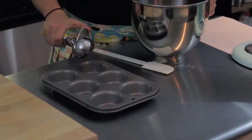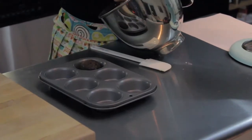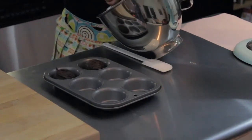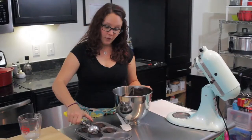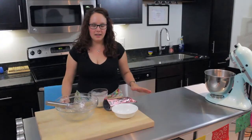I'm going to use an ice cream scoop to fill these up, because I think it gives you a much more even distribution of batter and all your cupcakes are about the same size. My ice cream scoop is a quarter-cup ice cream scoop, and that leaves me with about 12 cupcakes. We're going to bake at 350 degrees for about 19 to 21 minutes.